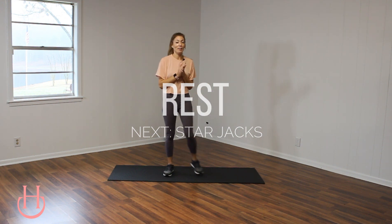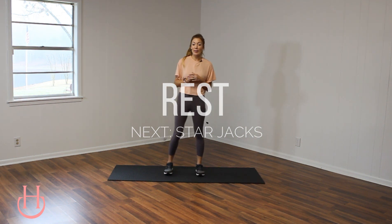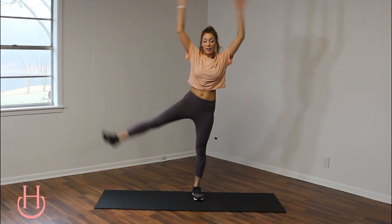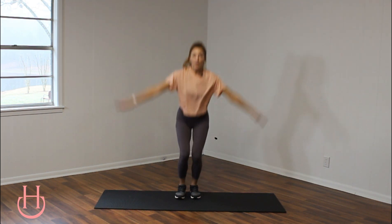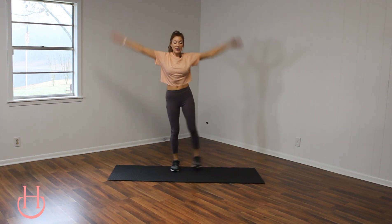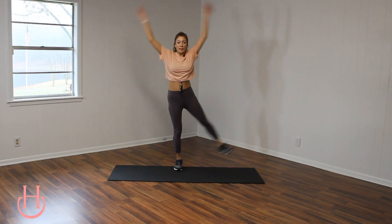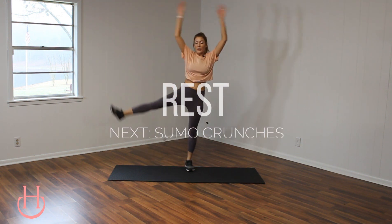Get ready for some star jacks. Low impact, of course — we are going to be taking it down and then up. Down and up, switching sides, alternating from right to left. And you can even come down and tap — that also works. If it's a little bit too high intensity to raise that leg, just tap it. 10 more seconds. Keep it going. And rest.